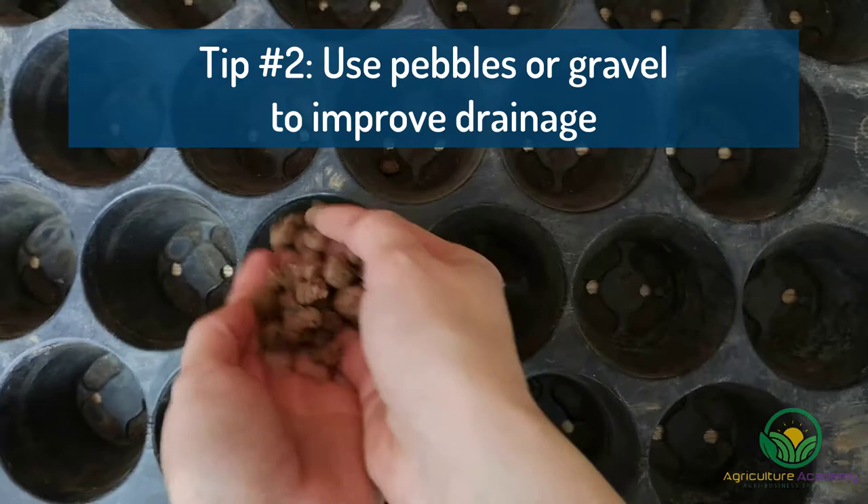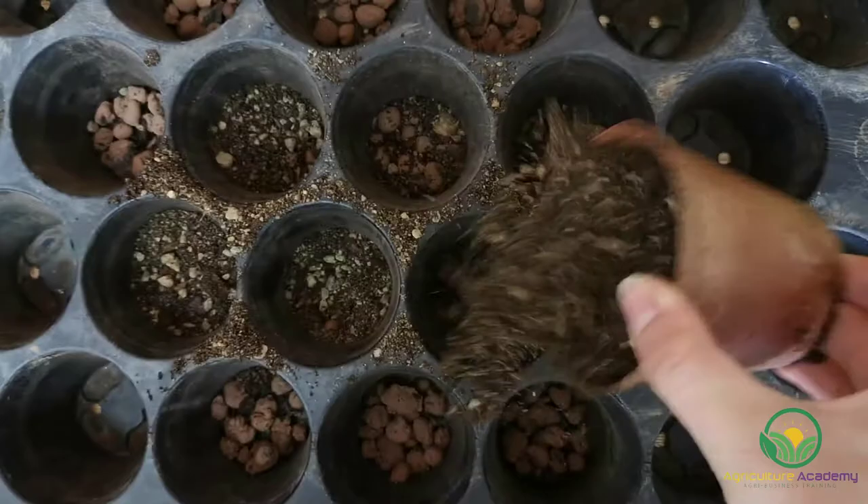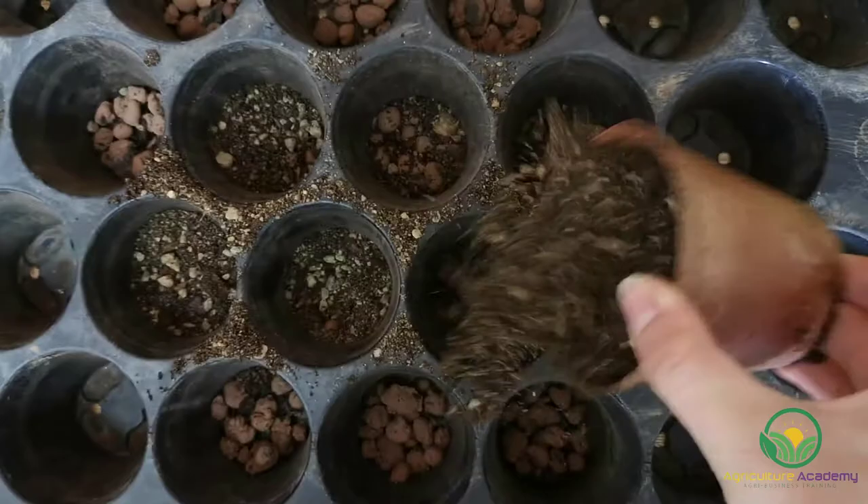This will promote drainage even further and ensure that the roots of your seedlings do not sit in water. We are using a commercial hydroponic substrate, but any small rocks or gravel will do. Tip 3: If you do not have a greenhouse or are worried about your soil drying out, simply cover the tops of your pots with clingfilm.